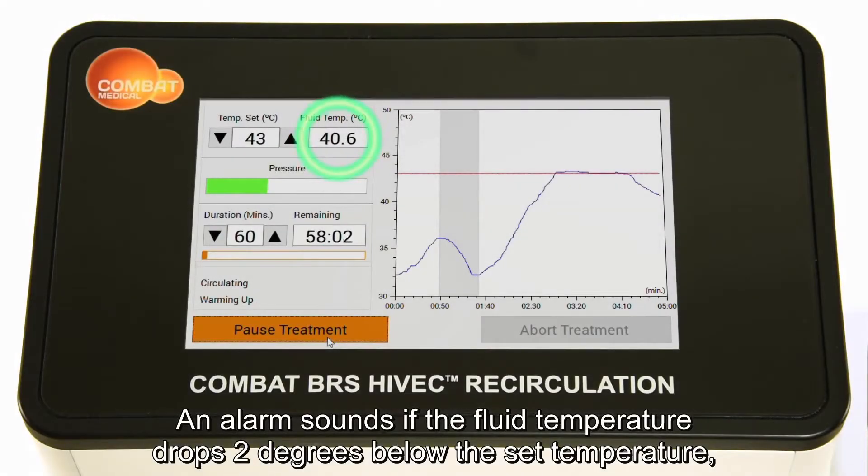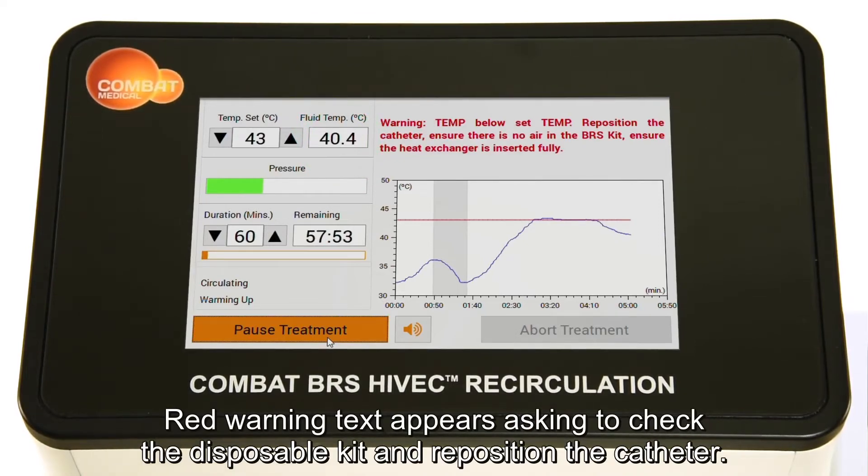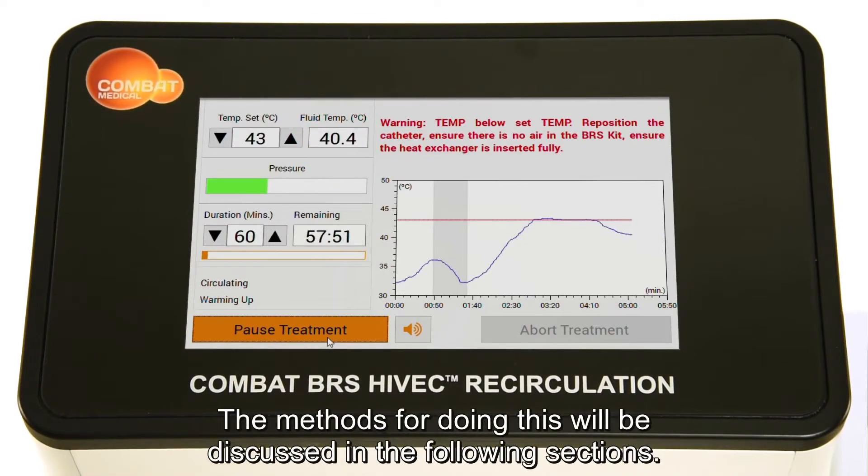An alarm sounds if the fluid temperature drops 2 degrees below the set temperature. The alarm can be muted by pressing the mute button. Red warning text appears asking to check the disposable kit and reposition the catheter. The methods for doing this will be discussed in the following sections.